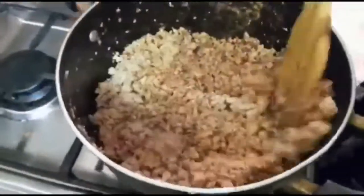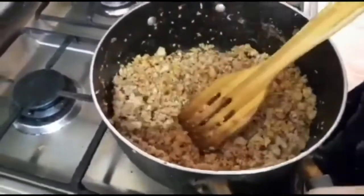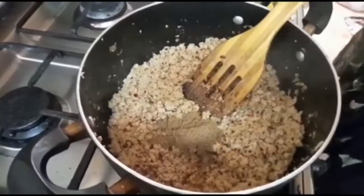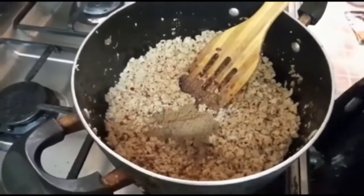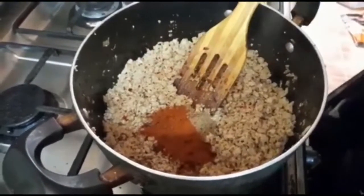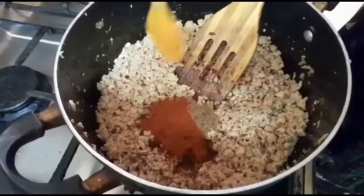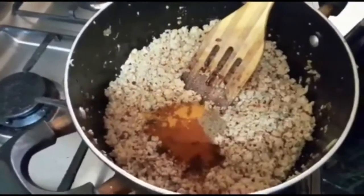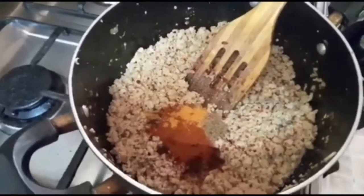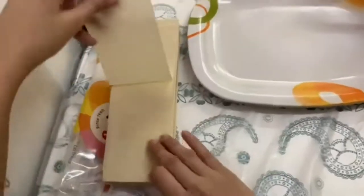We add chicken flakes. We like it a little spicy, so we add 2–3 tablespoons of coriander powder, then red chili powder. After that we add a little salt. We mix it all well. I forgot to shoot the salt part but I did add it.